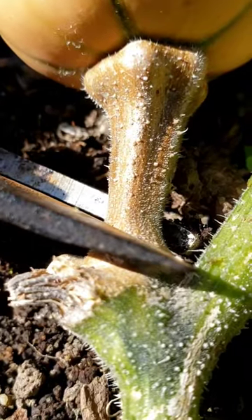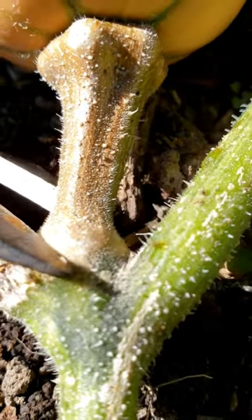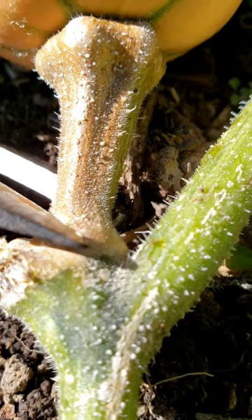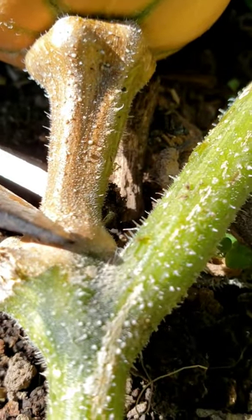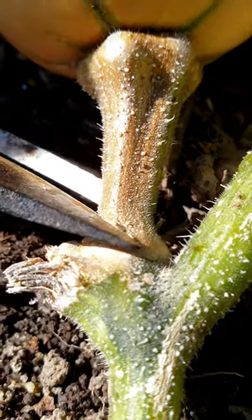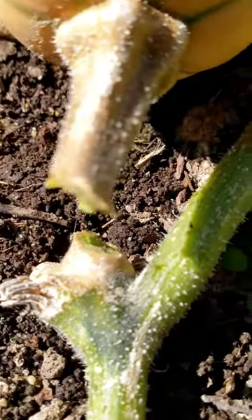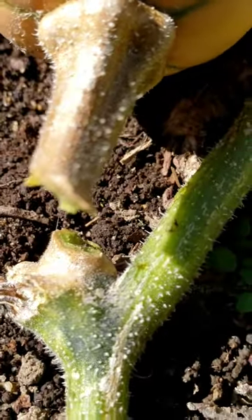When you cut the squash, cut it as close to the vine as possible, keeping as much of the stem attached to the squash without damaging the vine, like so. This will help it to last longer and store better.